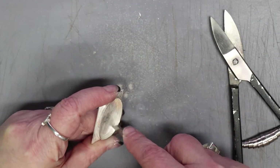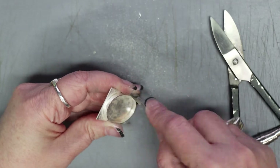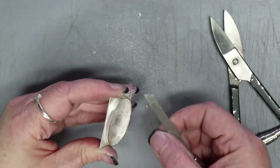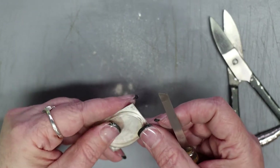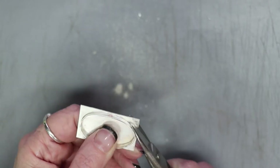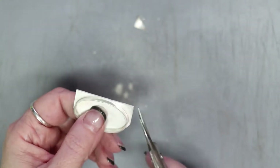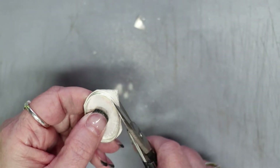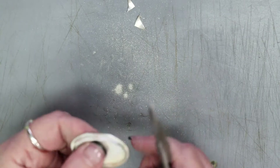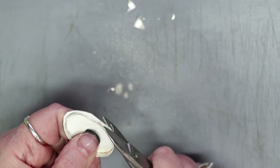Once the bezel is shaped how I want it, I clean up the inside of the bezel where I soldered it to the backplate using an engraving tool — specifically a knife graver — which makes a great tool for going in and cleaning out the inside. Now I want to trim away the backplate. This is 20-gauge so it's kind of thick — probably the thickest you'd want to try with shears. I nip away at it to remove the excess, taking the corners first, being careful not to cut too close to the bezel.